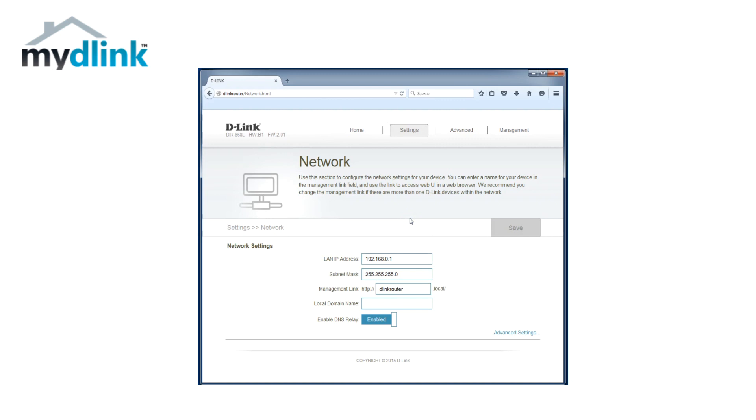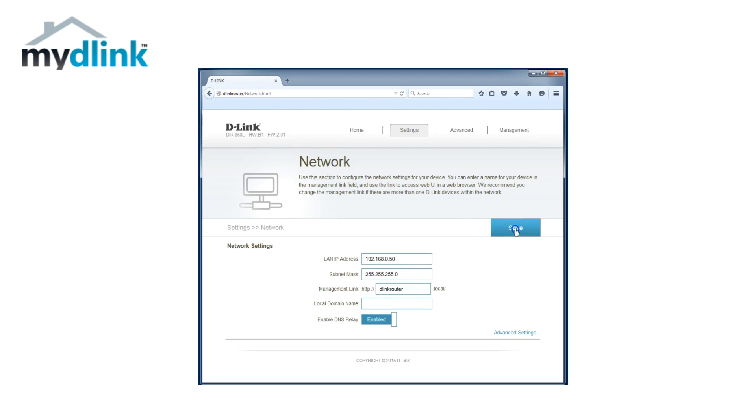We will start by changing the router's IP address so it doesn't conflict with other devices in our network. We will in our example use 192.168.0.50 as it is an available IP address in our local network. Choose the IP address you like, type it in and then click Save. The router will restart to save the changes.